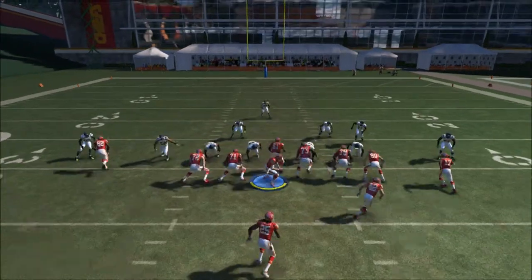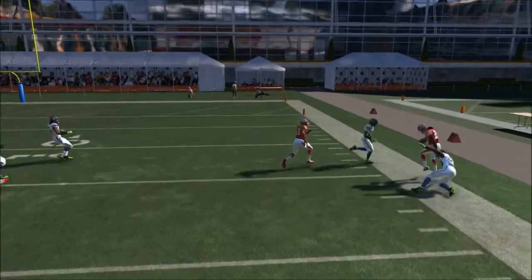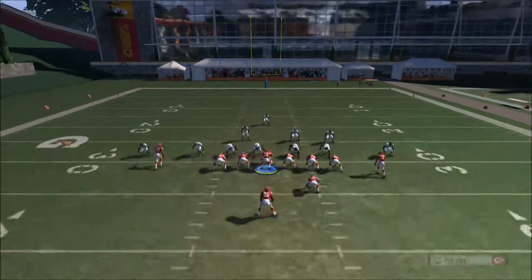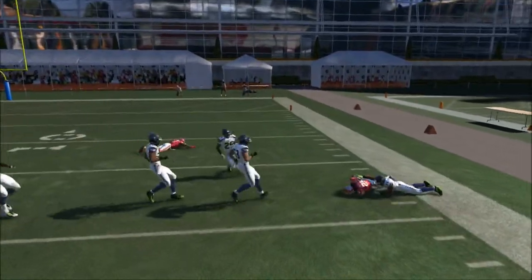Slide protect to the outside, right here to the right side. You've got to follow your fullback every time in order to get good yardage. Slide protect to the right side, as you can see right here — follow your fullback and you get nice yardage every time.